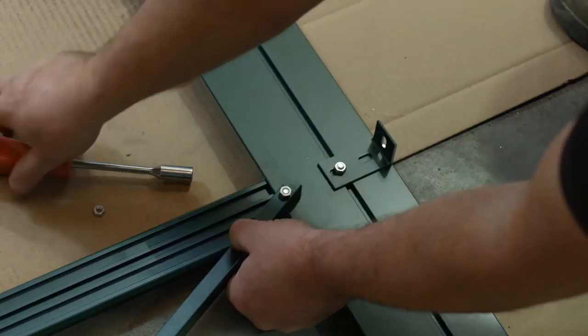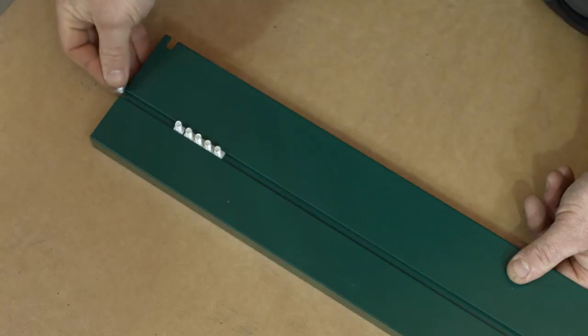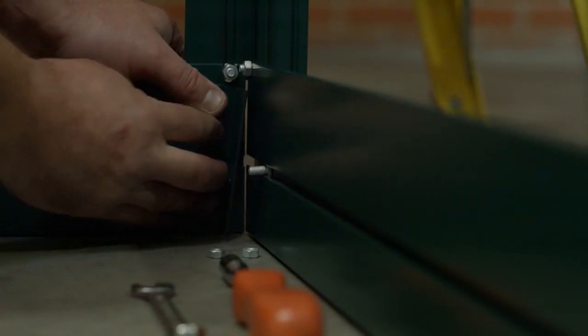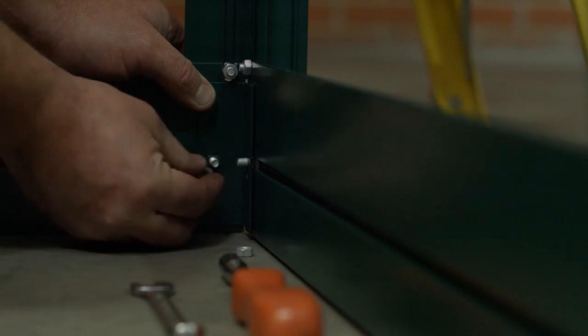Make sure all glazing bars are tight to the bottom of the base section before tightening up. For hard standing, slide three bolts into the bolt channel of the base and fix an angle bracket. Slide an extra bolt at each end of the base to enable the corner bracket to be fixed later. Repeat the same procedure for the other side frame assembly.